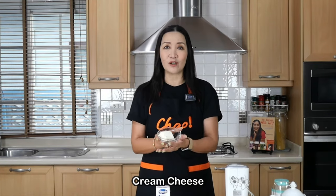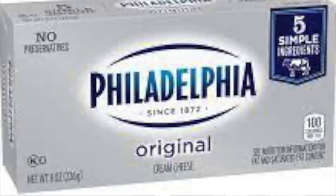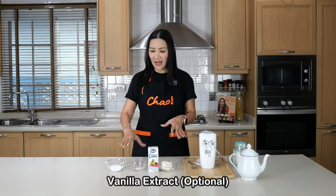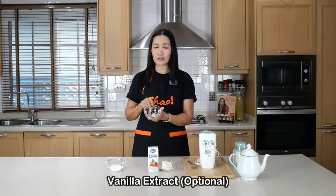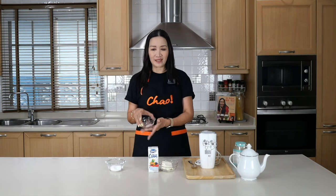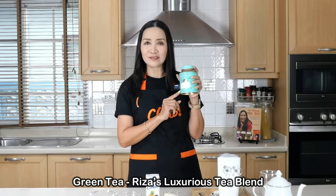So — cream cheese using an all-purpose cream. I'm going to use cream cheese; this is really the star of the show. I'm using Philadelphia cream cheese here, but you can use any brand. Then I'm going to add sugar to sweeten the mixture, and just to enhance the flavor I'm going to add some rock salt. So it's going to be rock salt cream cheese topping. For equipment, all I need is a handheld mixer, and at the end of this clip I'm going to try my cream cheese topping with my favorite green tea — Reese's Luxurious Tea Blend. Well, it's just green tea!